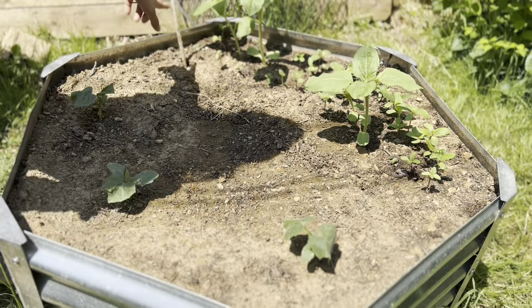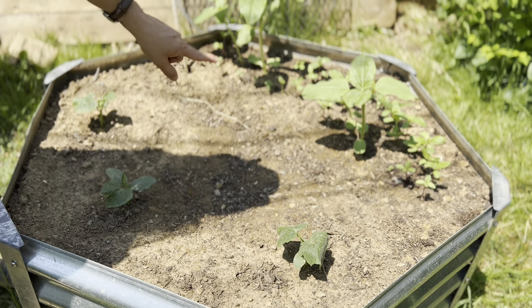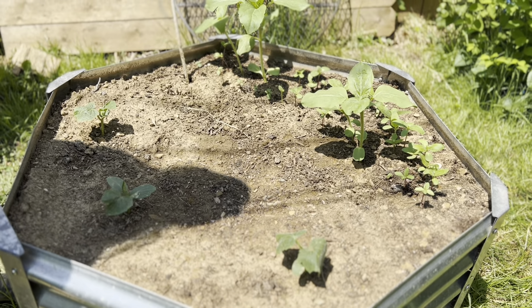In this bed I have all sunflowers and then three cucumber plants. Eventually the cucumbers will grow up with the stalks of the sunflowers.